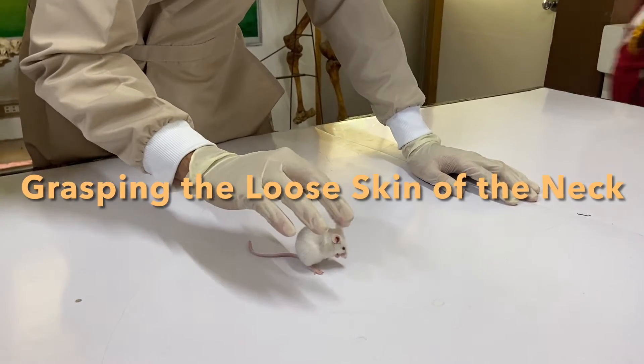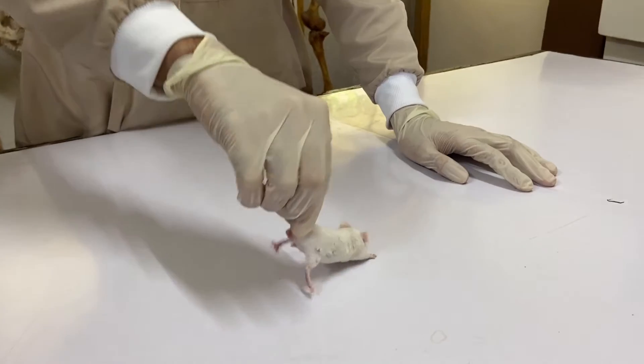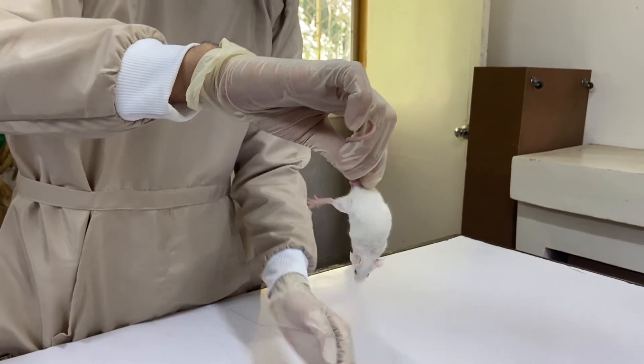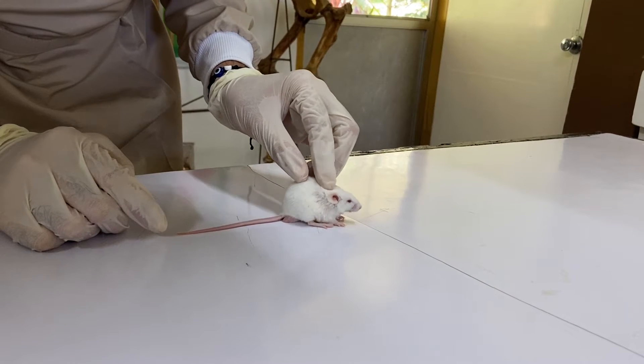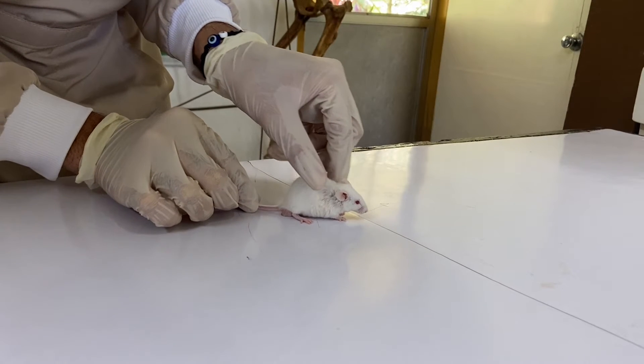Grasping the loose skin of the neck. Step 1: carefully but firmly grip the base of the tail with the dominant hand. Lift the mouse onto the cage top or onto a rough surface. Gently pull the tail backward as the animal tends to move forward and hold onto the grid with its fore legs.